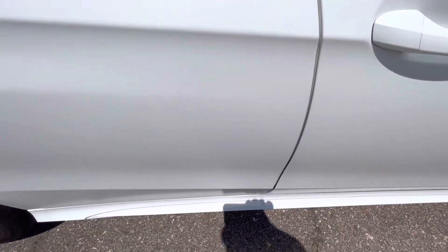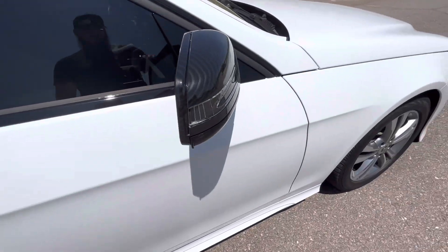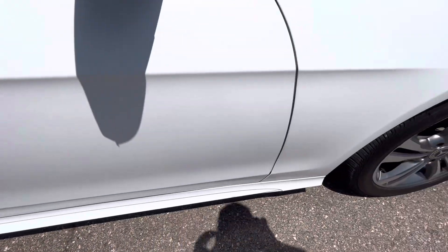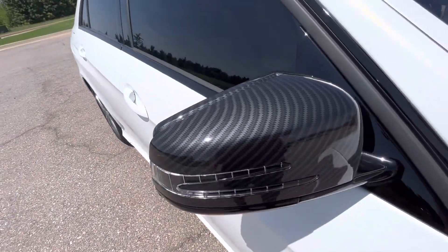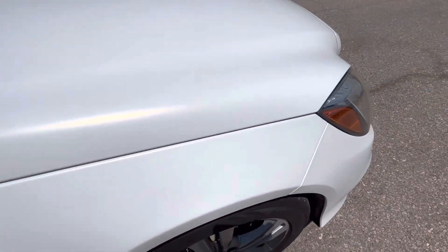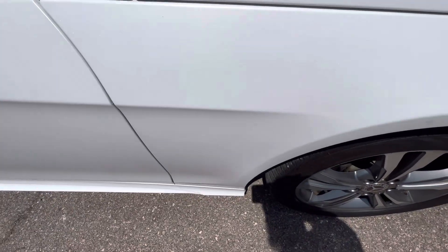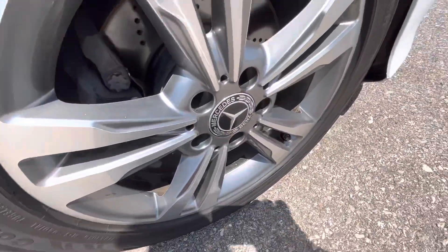The rear passenger door looks really good, no issues. The front passenger door has a small nick in the vinyl and a small rock chip. There are also a couple of really small chips in the side skirt. The passenger mirror is perfect — both driving and passenger mirrors don't have any issues. The front passenger fender looks excellent, and the front passenger wheel looks incredible as well.